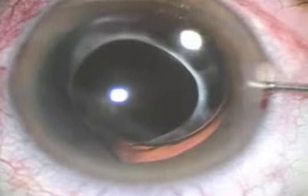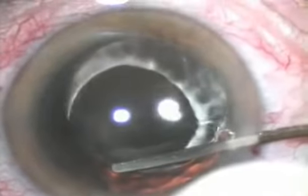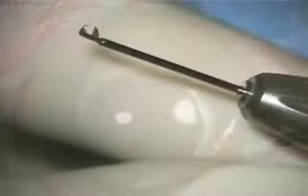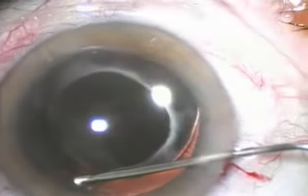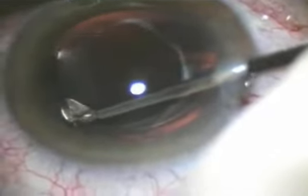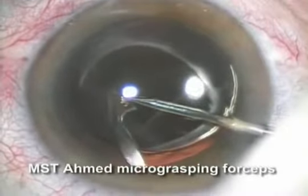As the anterior and posterior capsules were strongly fused, we didn't even try to viscodissect them to reopen the capsular bag. We decided just to carefully amputate the displaced haptic using micro-instrumentation. Additional viscoelastic was injected under the offending haptic to enhance its visualization for the amputation. Amputation was done next to the haptic-optic junction. The amputated haptic was easily removed from the eye through a very small incision.